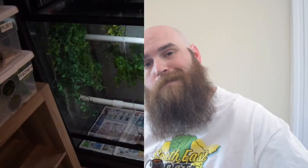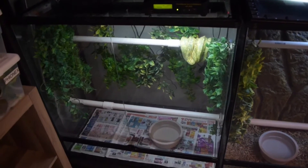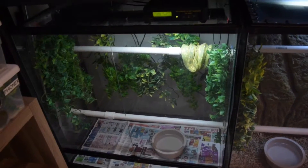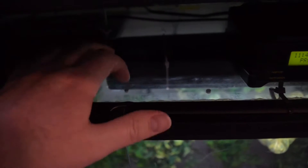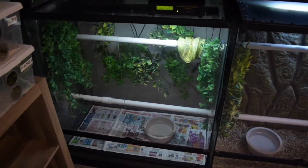I keep my male Biak green tree python in an Exoterra. It's a 36x18x36 — a large enclosure, but it is modified and it does hold humidity. What I did was I switched out the screen top for a plexiglass top. I secured it with zip ties and drilled ventilation holes, so it gets the ventilation that it needs, and it houses the green tree python.